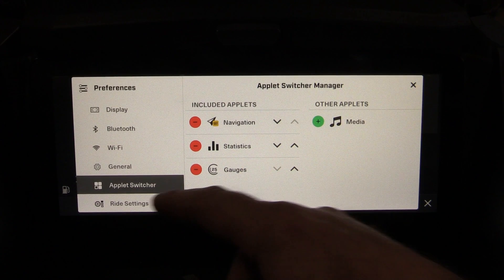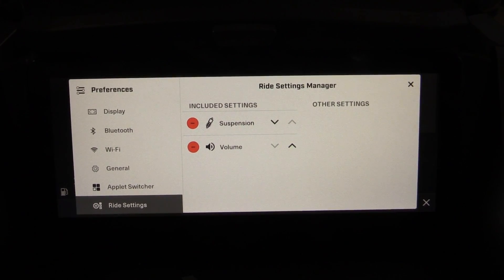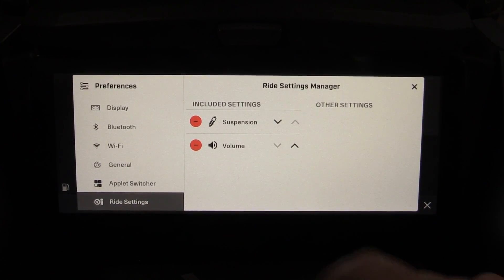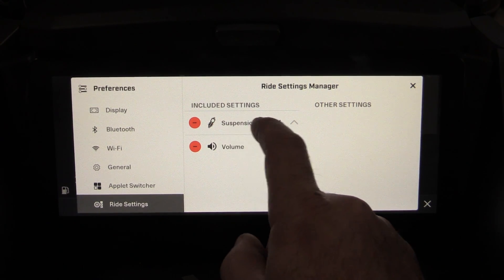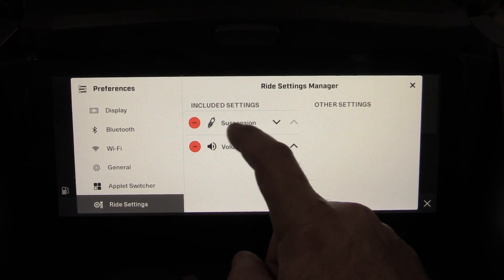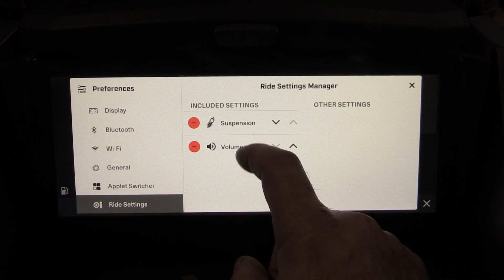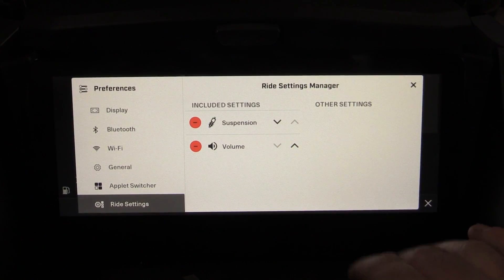The last preference is Ride Settings, which lets you configure what the handlebar button does. You can set it to adjust your smart shocks suspension, your volume, or both. Right now I have it set to both — one click adjusts suspension, click again adjusts volume.